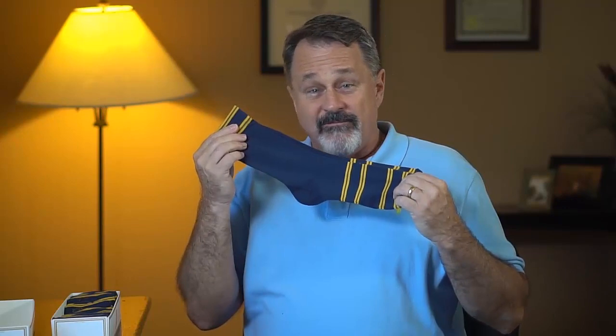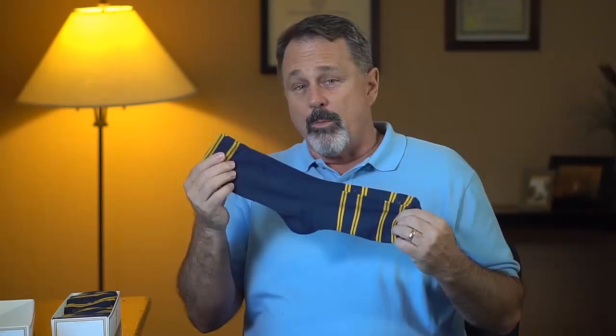Zom Dress Socks — they are five-star quality at an affordable price, and I cannot even begin to tell you how comfortable they are.